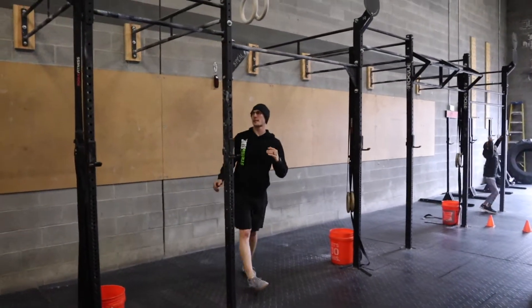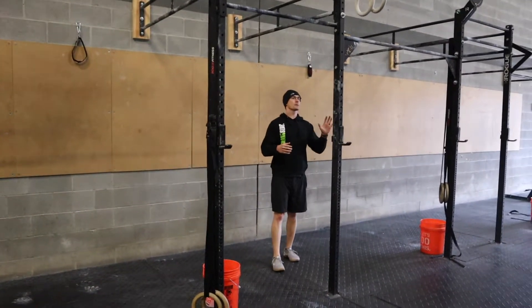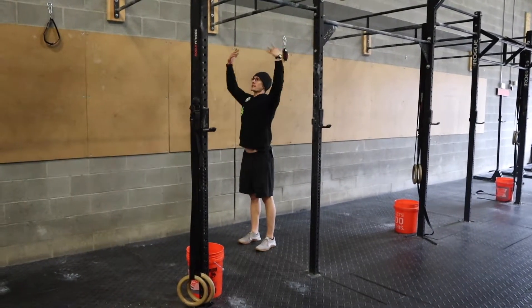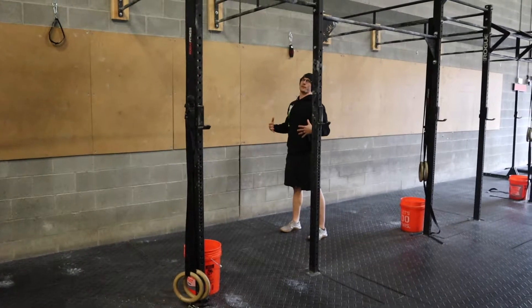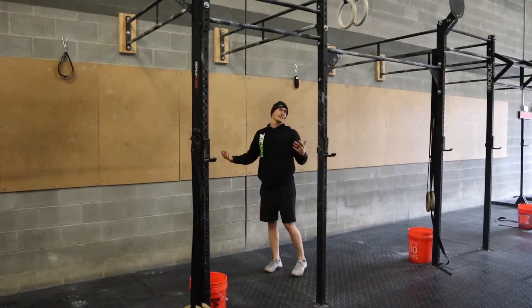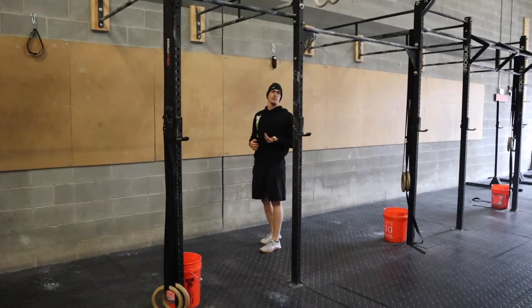Let's talk about the burpee pull-up — some of you may be doing burpee pull-ups, or we're going to scale it and give you a different option. Here's the deal with the burpee pull-up: it's super simple. You want to stand right under the rig. The farther back you stand, the less efficient it's going to be, because you're going to have to jump, grab, and pull — and that's just not efficient. This is also a great way to start getting into kipping pull-ups because you're only doing one at a time.